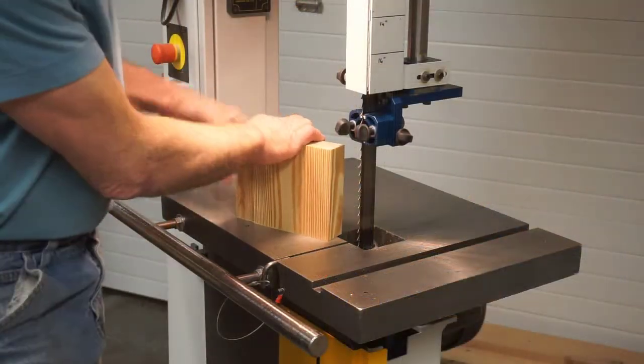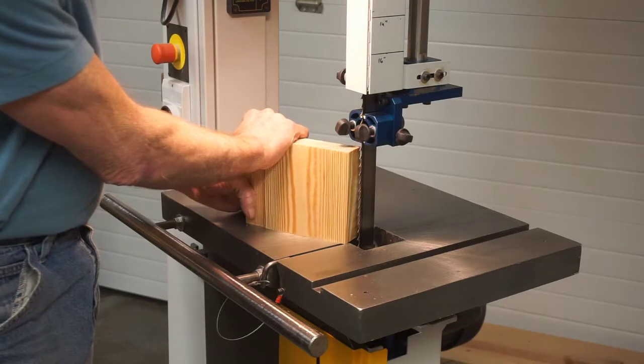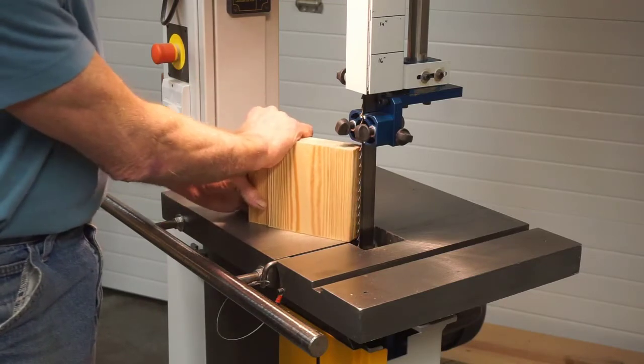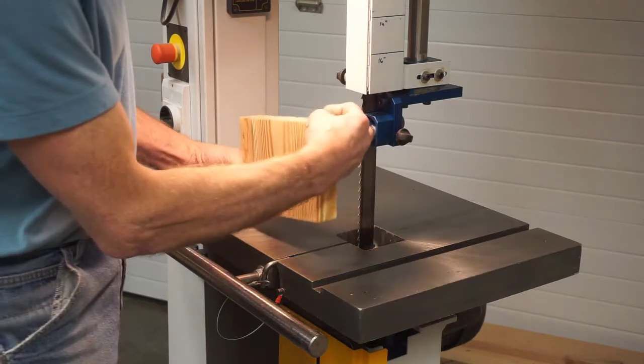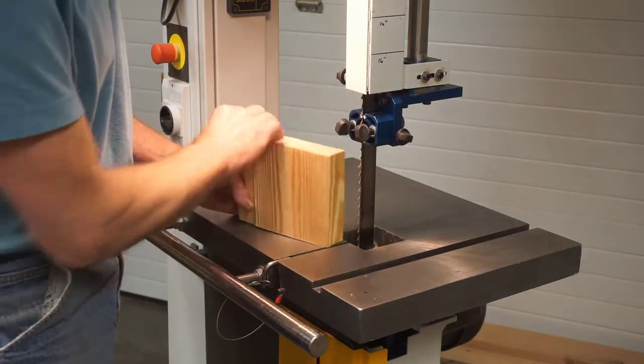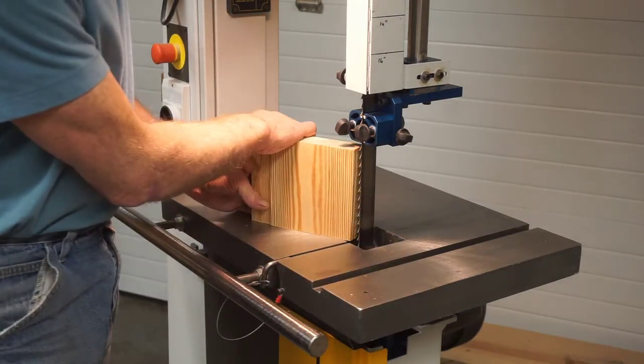The process that I found worked quite well is, with the band saw running, to firmly grasp this block of wood, back it out of the way of the band saw, and then break it backwards across the teeth. That gives it a shredding cutting motion across the end of the block that creates the long thin strands of wood straw.